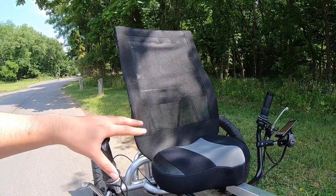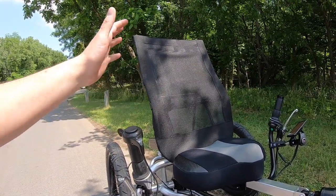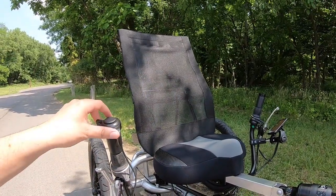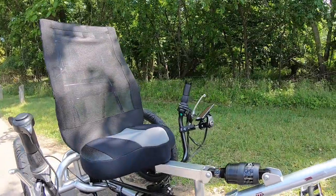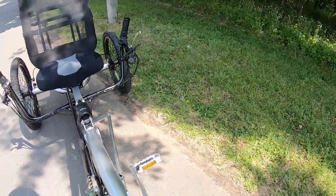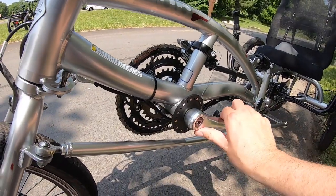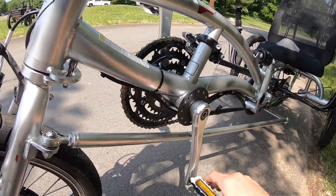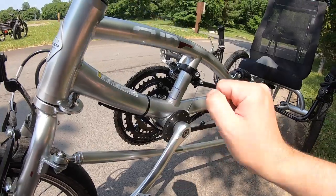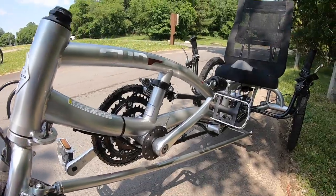The throttle will override the pedal assist — if you're in pedal assist mode you can goose the throttle and it will get you going. The pedal assist uses a 12-magnet sensor built into the bottom bracket. As you pedal forward, a counter passes through the magnets and that's how the bike knows you want power. As you pedal it engages, and as you stop pedaling it lets you coast.